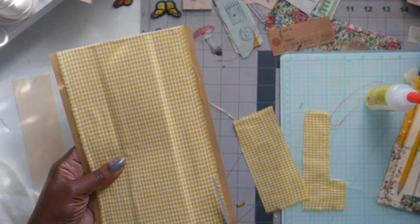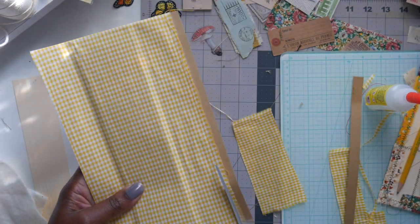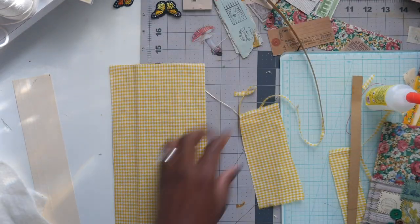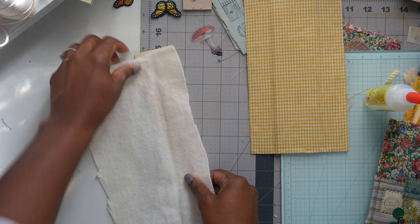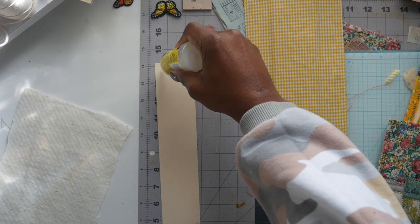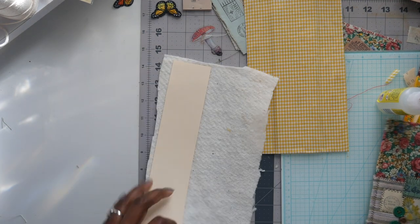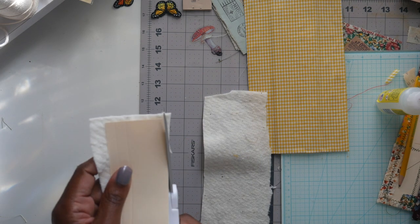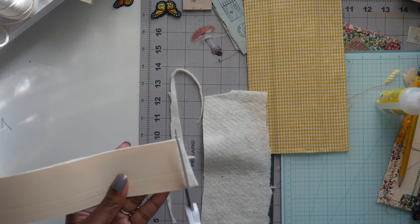Now that the fabric is all glued down, I take my scissors and cut off some of the excess where the fabric didn't quite cover the paper. Then I take my cover and make sure everything is even and measures right. I take the spine piece, cover it with batting using Beacon glue, and then cover it with the fabric piece I had set aside for the spine. I trim everything to fit and lay the fabric piece on top of the batting, wrapping everything around.